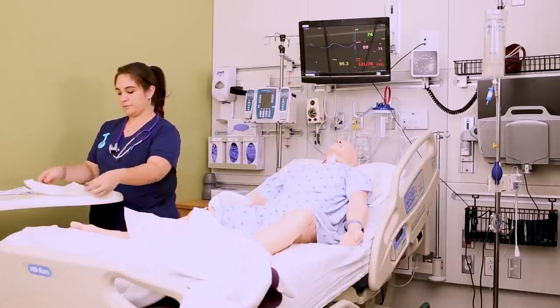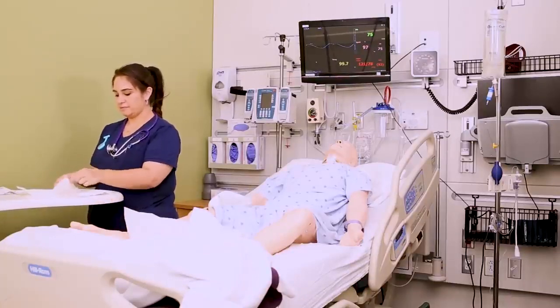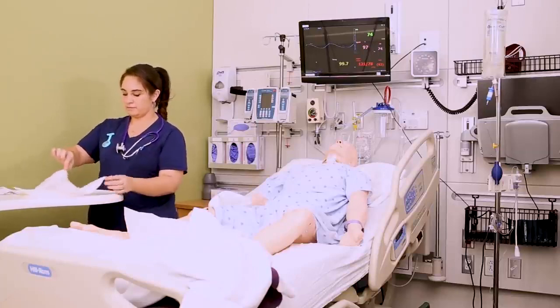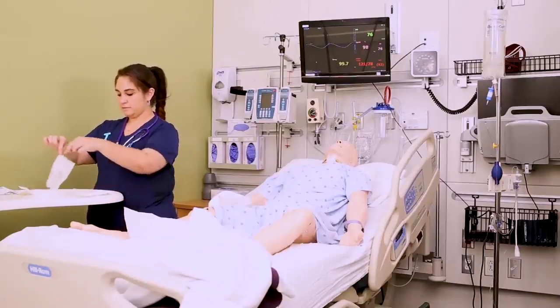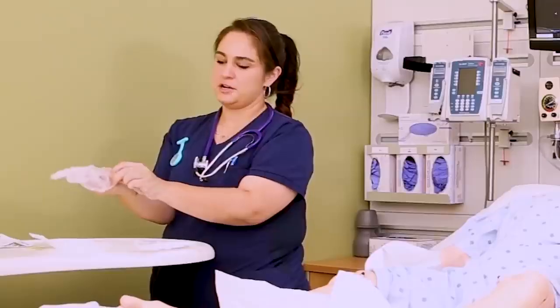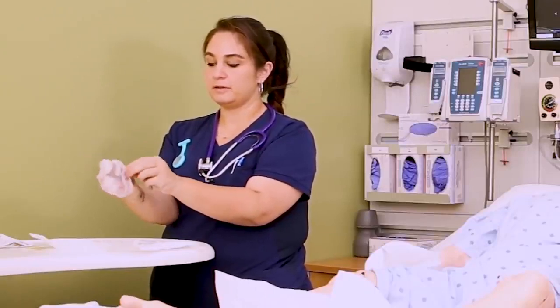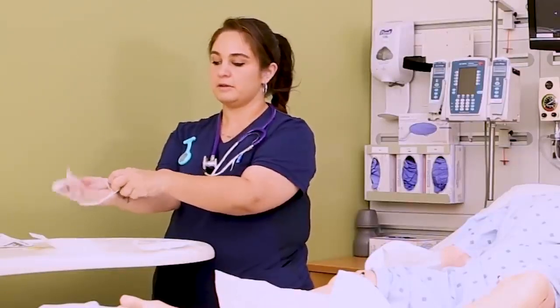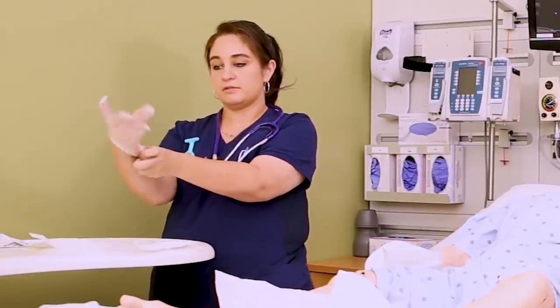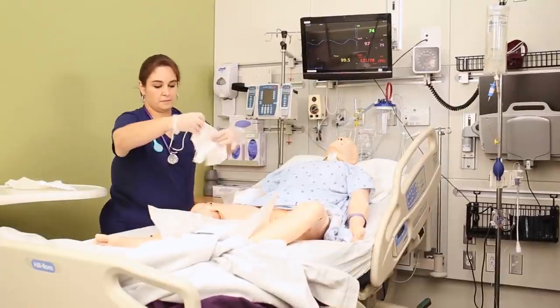The sterile kit should still be to your side and in front of you. If you need more details on how to put on sterile gloves, there is a whole lesson on that. The sterile gloves inside these kits can be a little tricky, so if you want to grab a separate fancier pack you can do that as well.